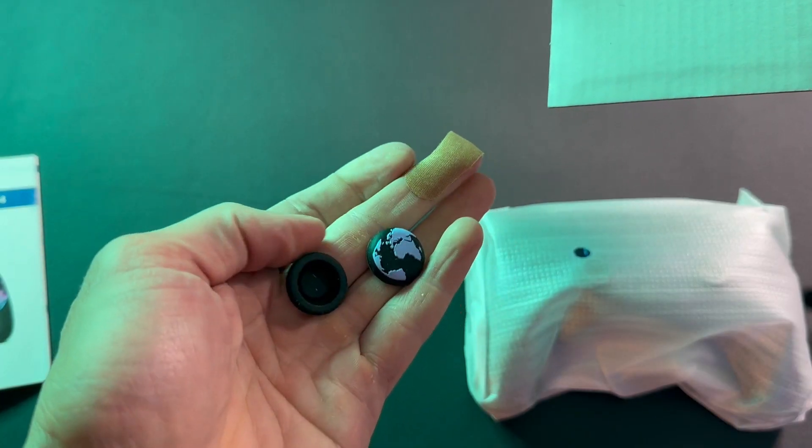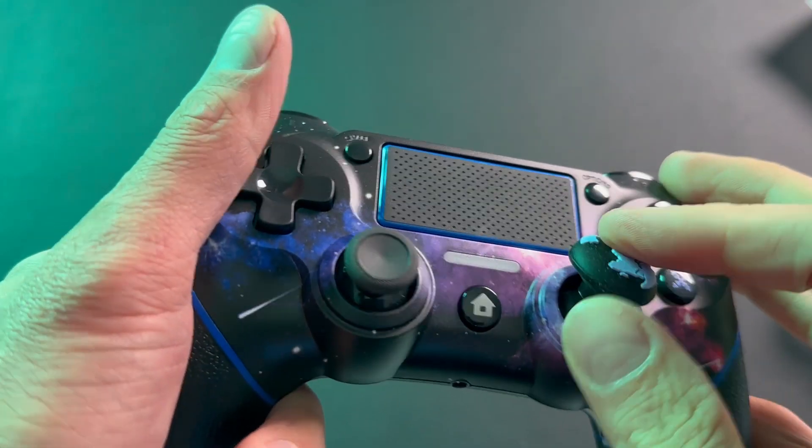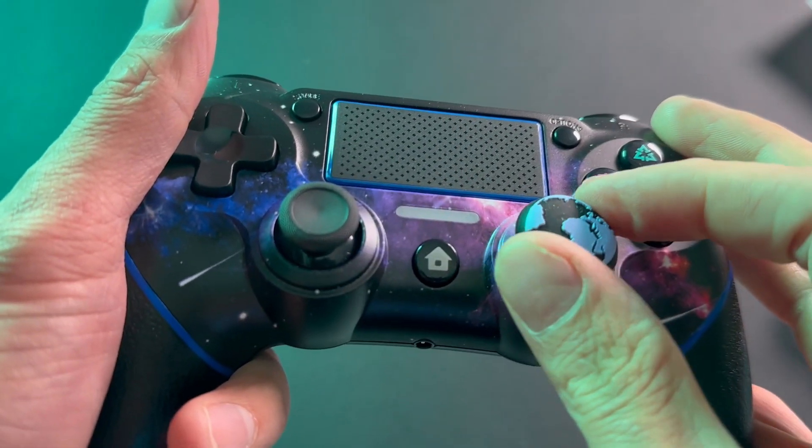It does come with a set of button covers that are removable. I like them — they look like nice little Planet Earths. A little Africa on there, a little Europe. And then they just pop back on. You can swivel them to fit your orientation that you desire.